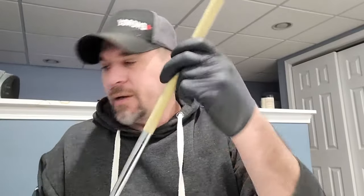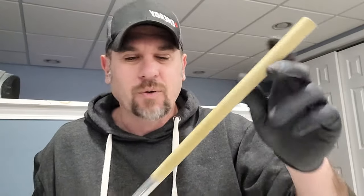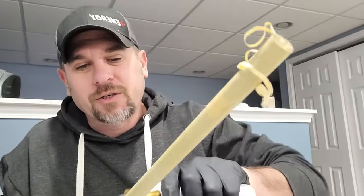Next thing we want to do is get this old tape off. The way that I do it is I use the utility knife and I just scrape it off like so. It comes off pretty easy — you just scrape it off.